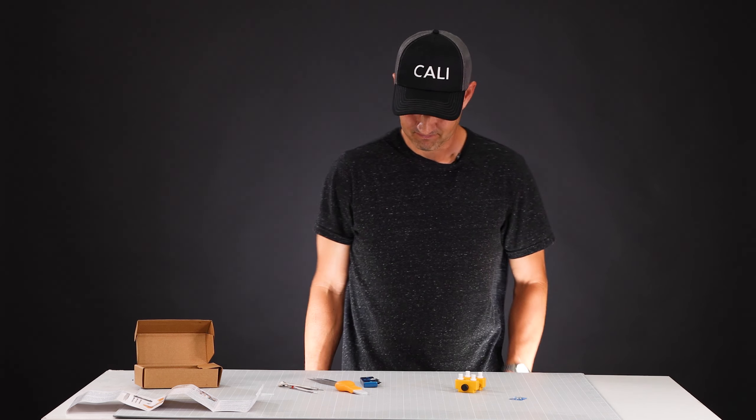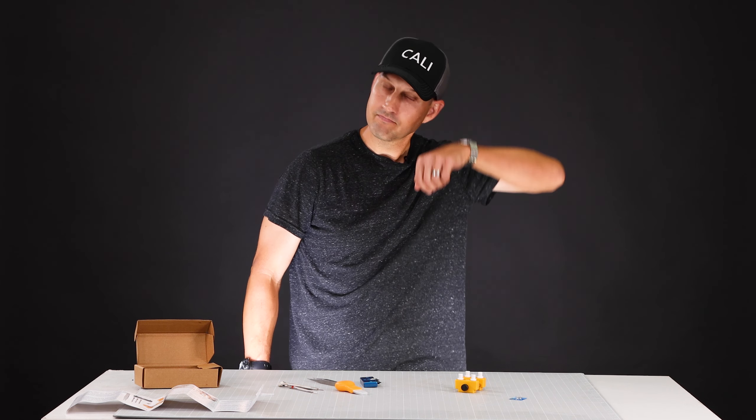If you have any questions or comments about replacing your watch battery, please leave them below. If you like this video, hit that like button and subscribe to my channel already. We'll see you next time.